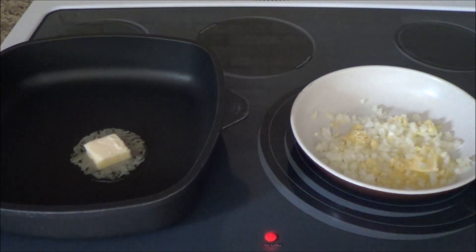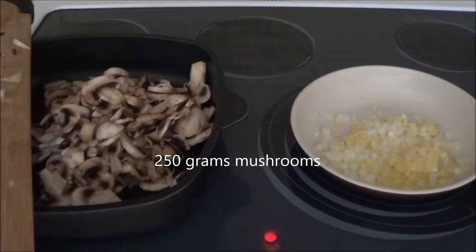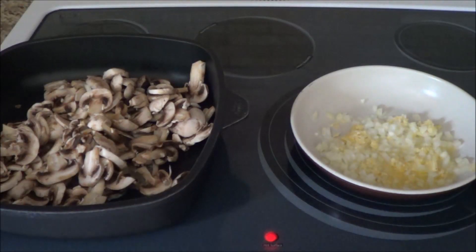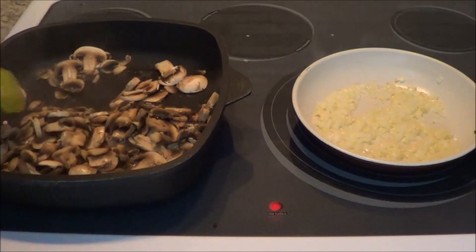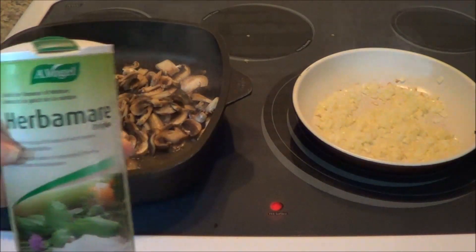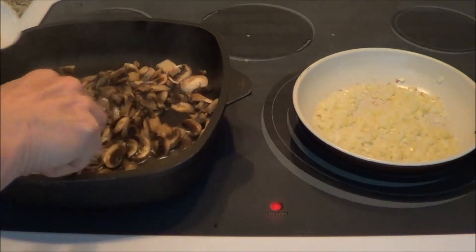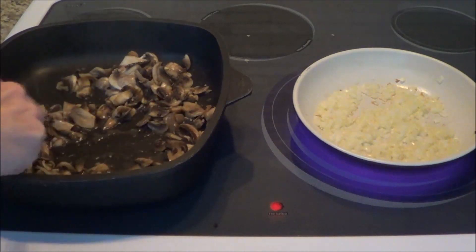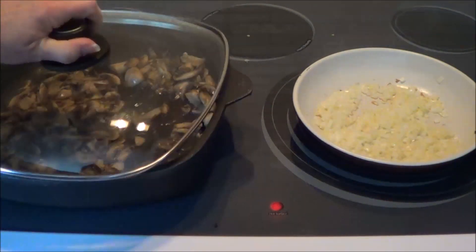In this other pan I've got 250 grams of sliced mushrooms and two tablespoons of butter. You get a lot of moisture from your mushrooms, so once I get it going I'm going to put the lid on and just cook these down. I'm adding my favorite spice, Herbamare. If you don't have Herbamare, use salt and pepper to taste—approximately a teaspoon. I love that spice. I'll put the lid back on and let that cook some more.